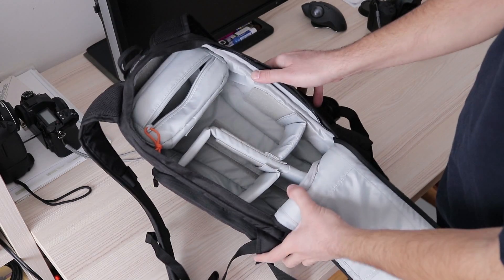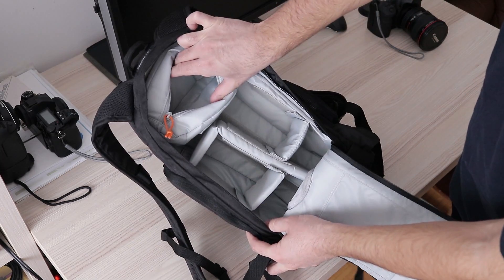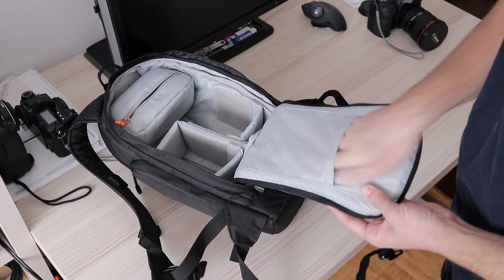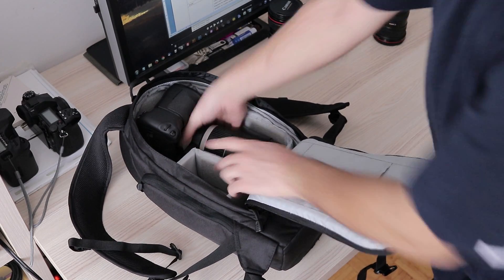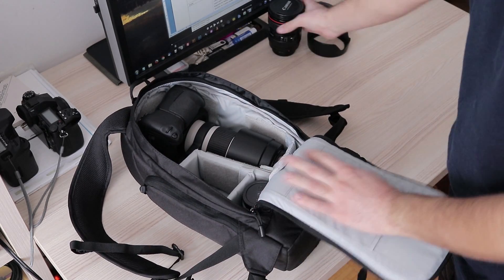By default, this backpack comes with a central vertical divider, two smaller horizontal ones, and a removable area with a zipper at the top. The largest piece of gear that fits inside is a full-size DSLR with the battery grip and a lens up to 26 or 27 cm long.